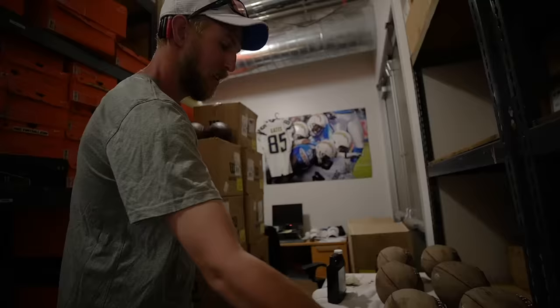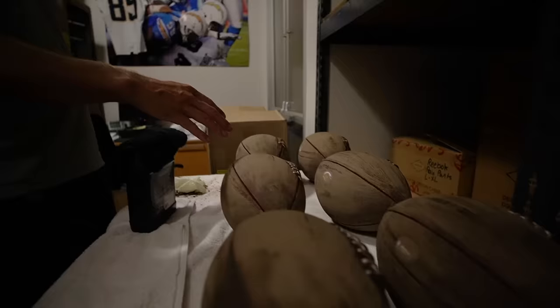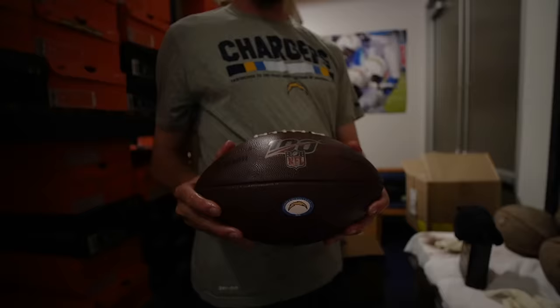After that step, we'll let the ball sit for about 12 to 24 hours to really let the rest of the leather softener soak in. Then you can see over here is the next step — we'll apply a lot of mud, then brush that off, and then you'll get your finished product, ready to go: a 2019 game ball.